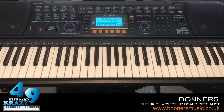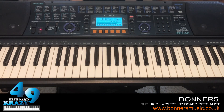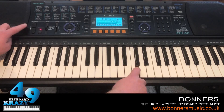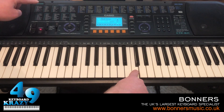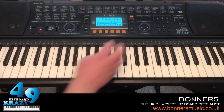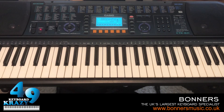This keyboard doesn't have a pitch bend wheel; instead we have pitch bend buttons. I'm going to select a different sound suitable for this. With the pitch bend buttons here you can alter the pitch. Also here we have some of the rhythm controls - there are more rhythm controls as well. A good thing for this range of keyboard is that you can actually turn channel parts on and off with the sounds and styles, and you can also revoice the styles. I'll show you that later on in this video.